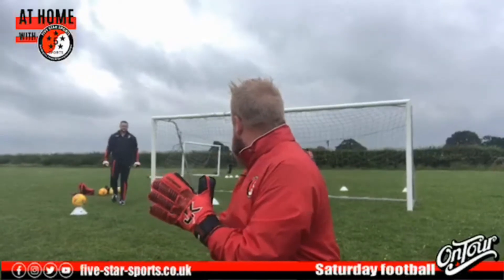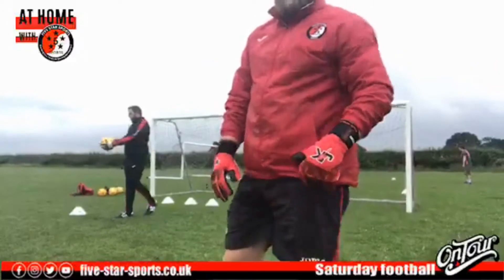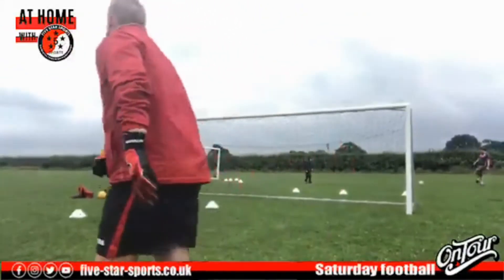Hopefully you can hear us and see us — no technical difficulties this week, fingers crossed it doesn't rain on us. Thirty seconds — I see lots of people watching but no one's saying hi, we're all a bit shy this morning. Simon's getting warmed up in the background. Right guys, are we ready? Grab yourself a ball, let's get warmed up.